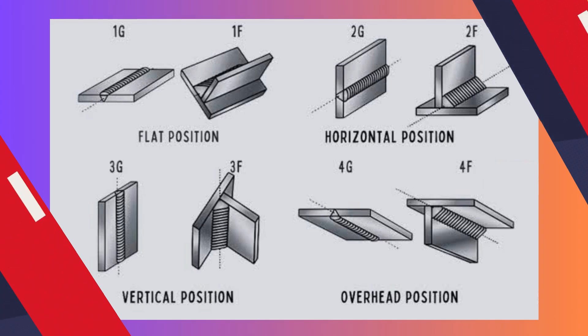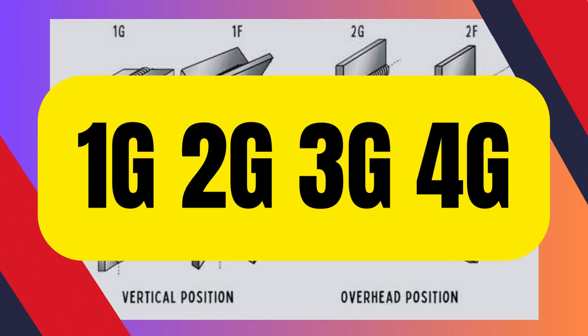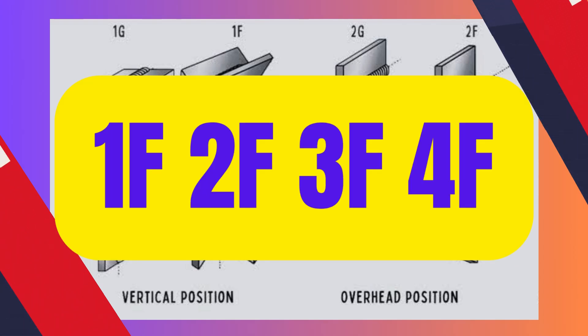To help operators understand the type of weld joint — fillet or groove — and the weld position, each weld is given a number and a letter: 1G, 2G, 3G, 4G, or 1F, 2F, 3F, 4F, to indicate the position and the type of weld required.